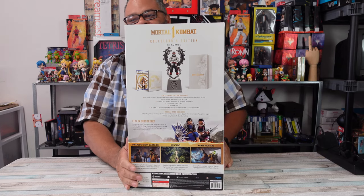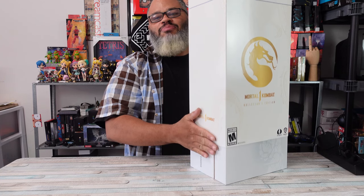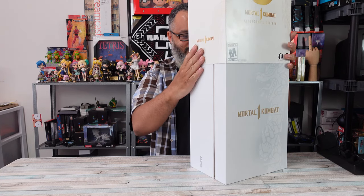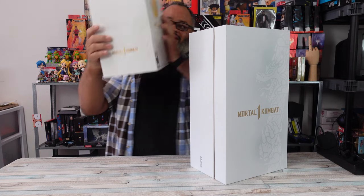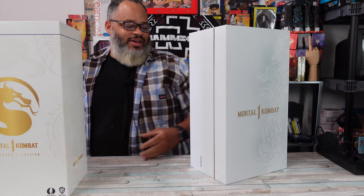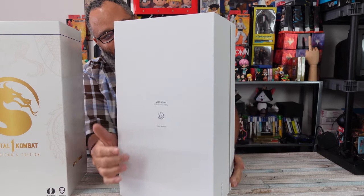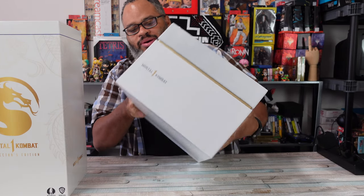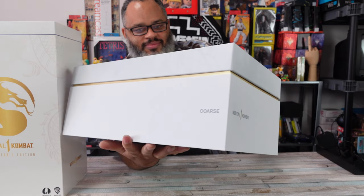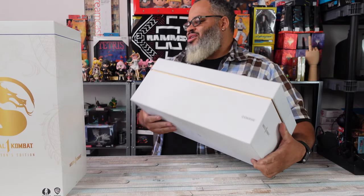The PlayStation 5 version - the better version. 4K, not 1080p, 30fps - I don't even know. So let's take the sleeve off. You got the big box with Mortal Kombat 1 on the back, 'This is not a toy' on the side. Looks like a Jordan shoe box, you know what I mean?